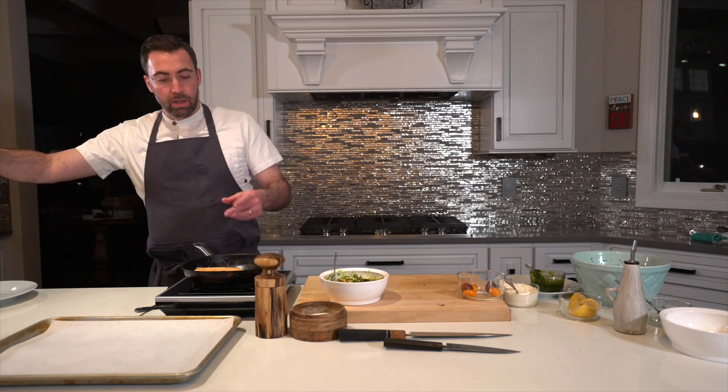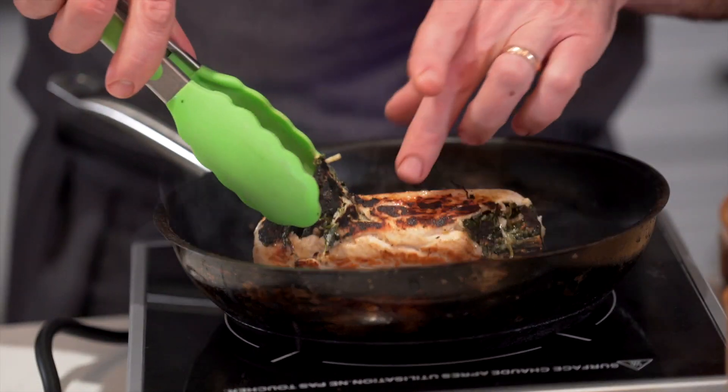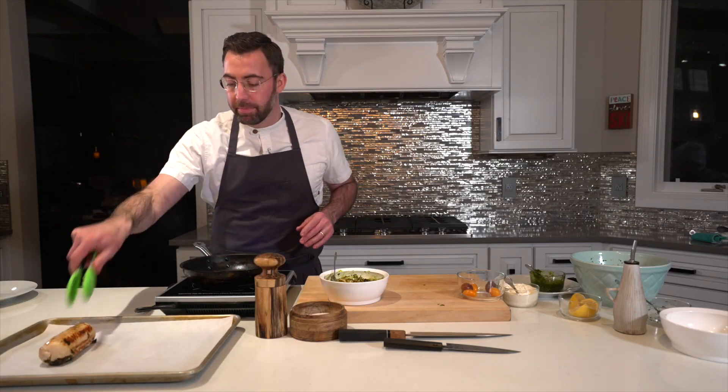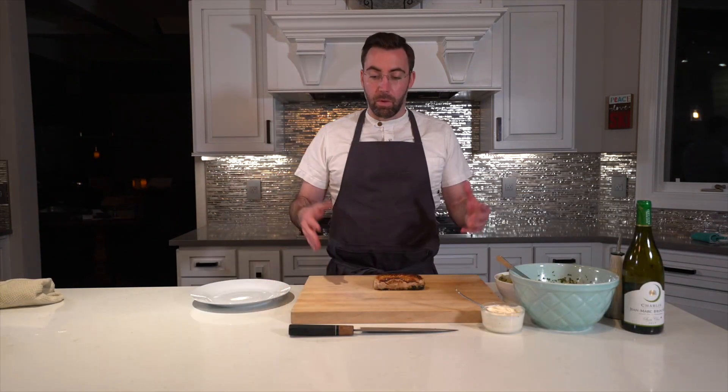We've got golden brown on almost all sides and a little bit of stuffing stuck to the bottom — not a problem at all, just tuck that back in. We're going to get the chicken onto a roasting tray, finish it in the oven, then we'll be ready to plate the dish.